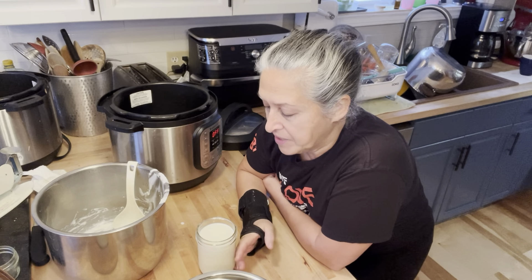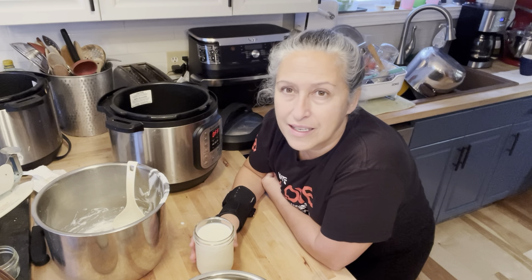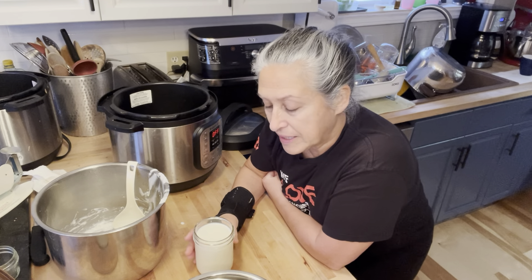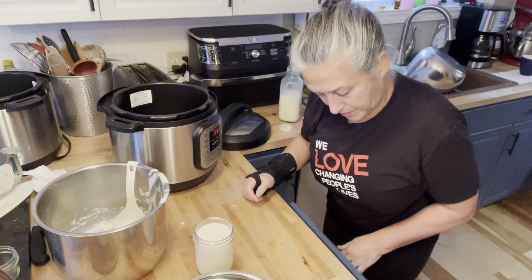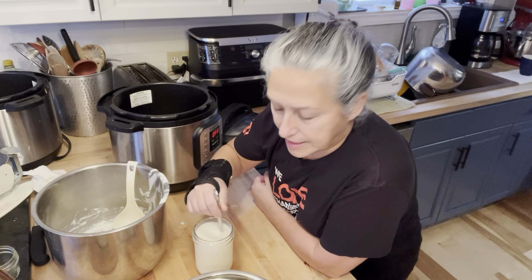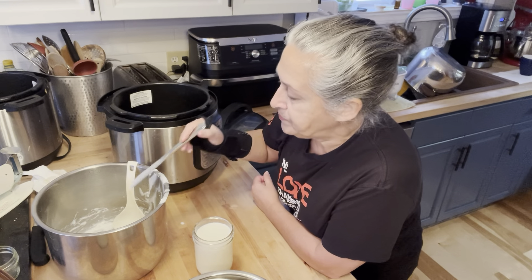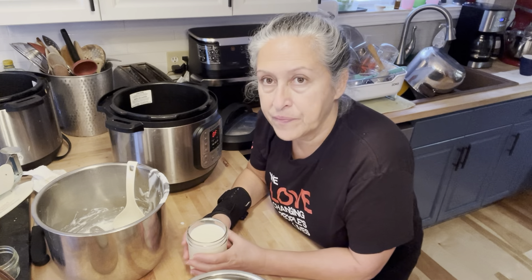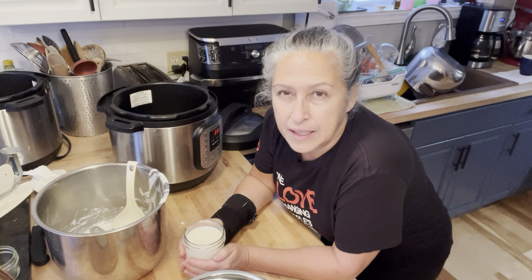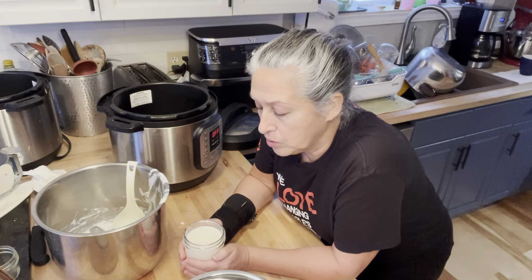Cover it and let it sit — I say 12 hours. It'll still be runny after 12 hours and you'll think it didn't work, but once you put it in the fridge it will thicken up. When you're using yogurt culture, it needs to work at a slightly warmer temperature than room temperature. So wrap it up in a tea towel to keep it a little warmer, and place it in the oven for the day with the light on. That will be enough for it to culture.